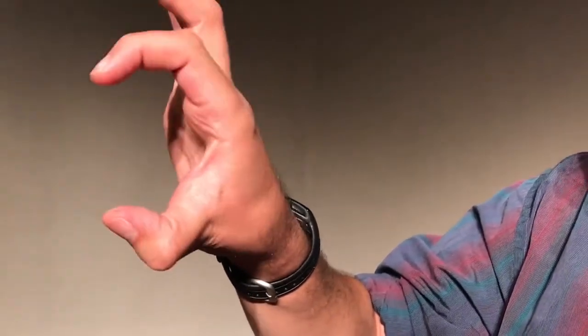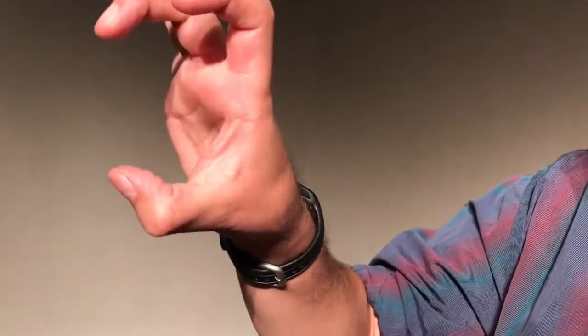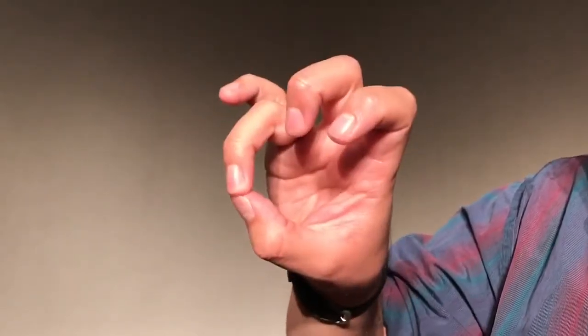Ten taps of finger one. After one is two — ten taps of finger two. After two is three — ten taps of finger three. After three is four — ten taps of finger four. Now we'll do it backwards starting with fourth finger.